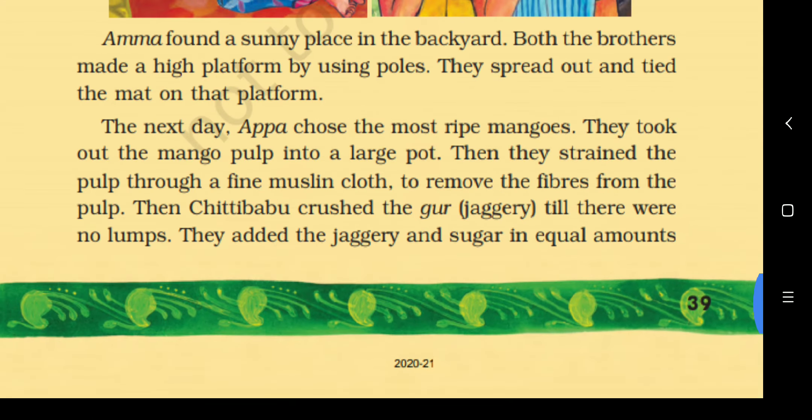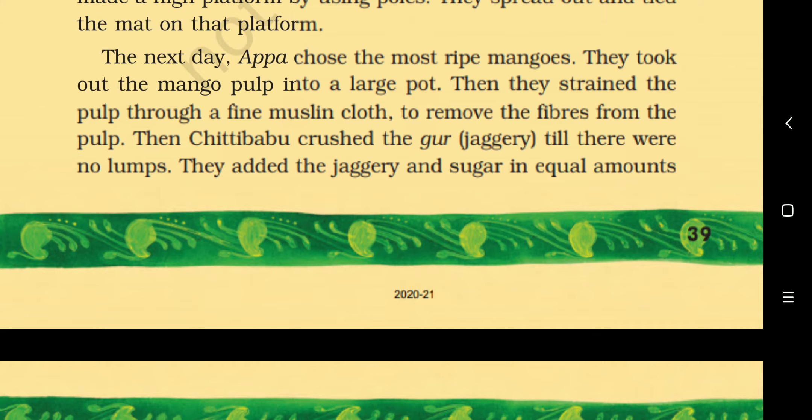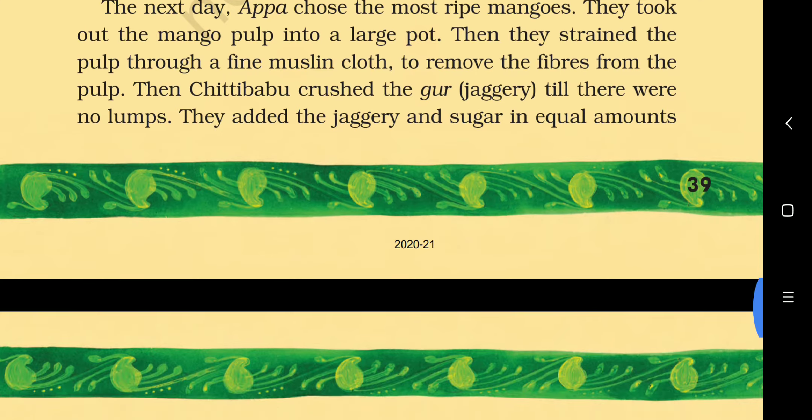They took out the mango pulp — the soft inside part — into a large pot. Then they strained the pulp through a fine muslin cloth, a thin cotton cloth, to remove the fibers from the pulp. Then Chitti Babu crushed the jaggery till there were no lumps.